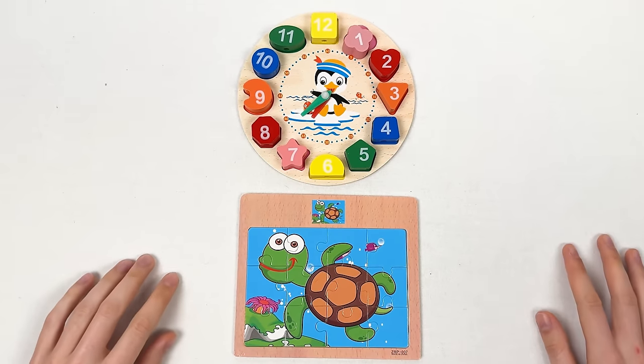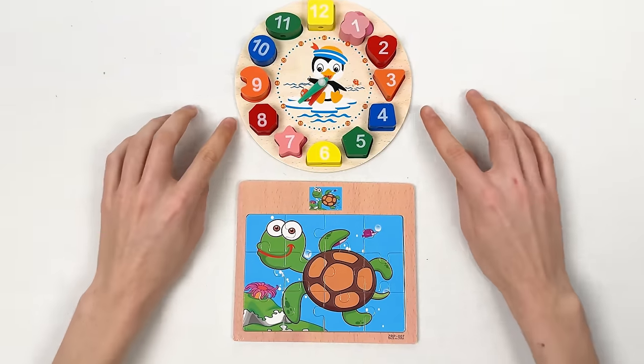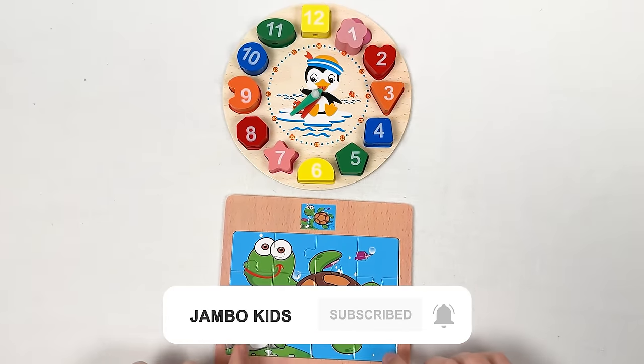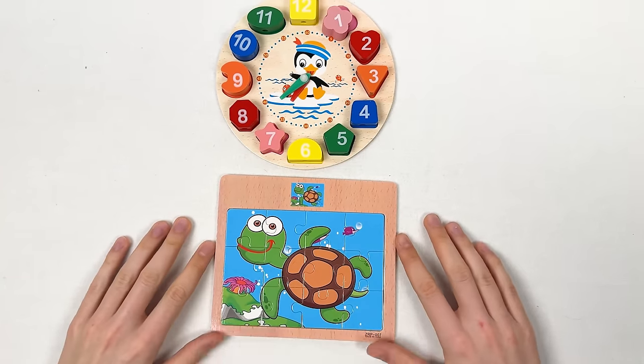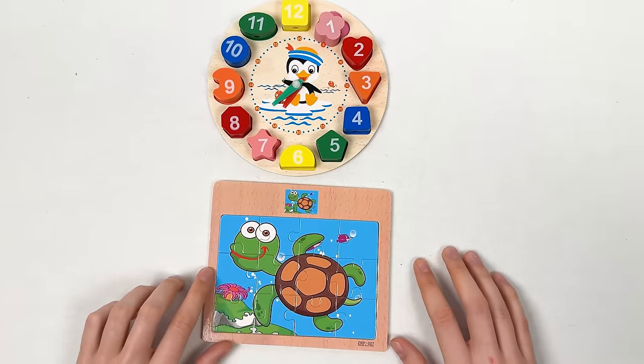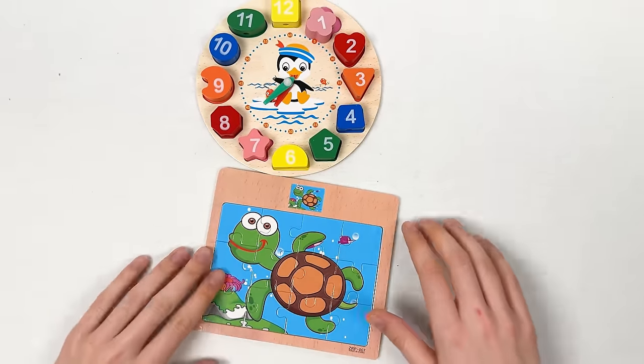Hello kids, today we're gonna learn about numbers but we're also gonna find the missing puzzles for this puzzle game. Here we can see the turtle that is smiling at us. Let's start!